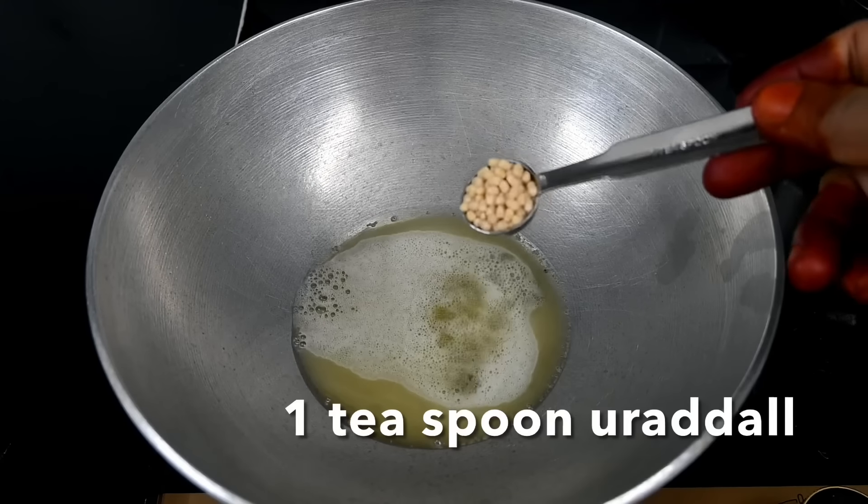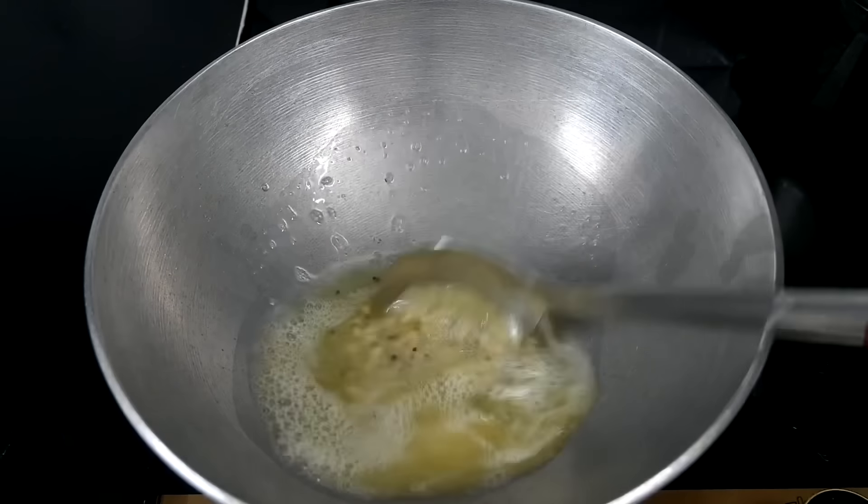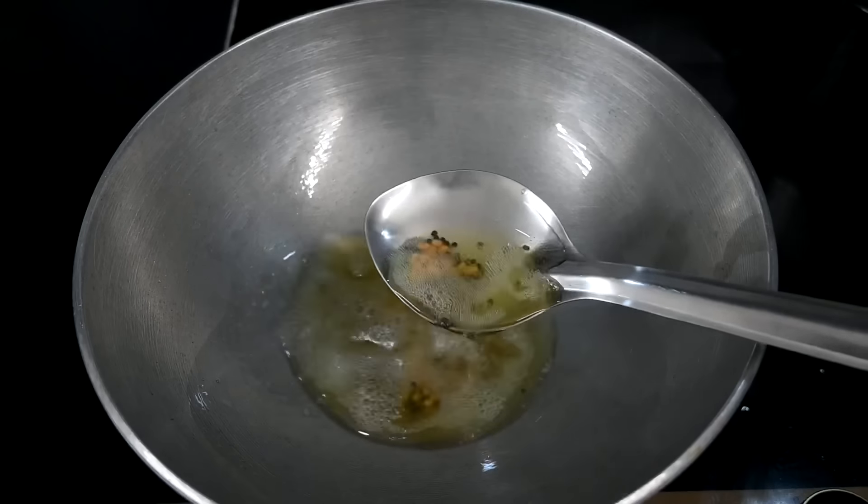Add 1 teaspoon of kudu and 1 teaspoon of salt. Then add the kudu to the salt. Now add the kudu to the salt.